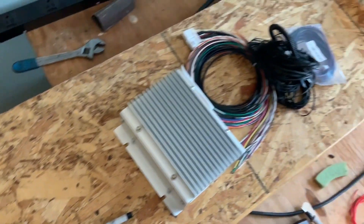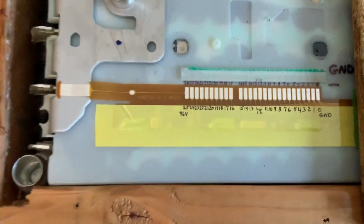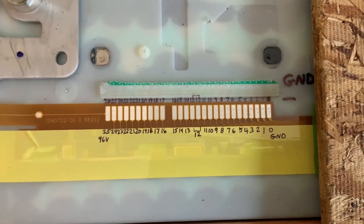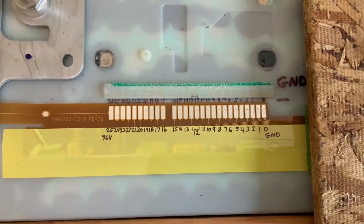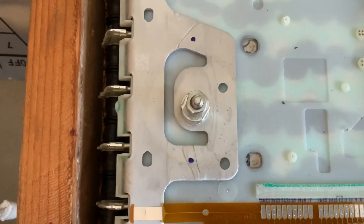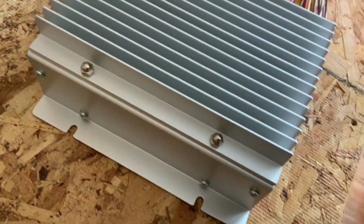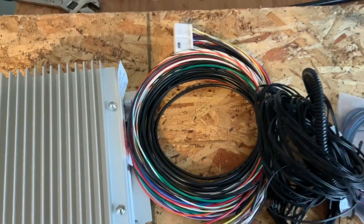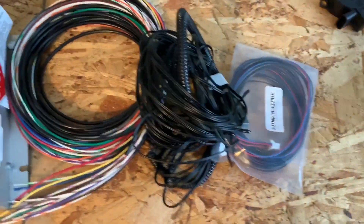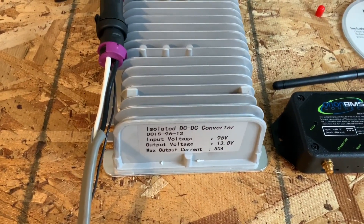This is a Tesla Model 3 battery module — it's about six foot four long, maybe a little longer with the wood on it. I'm going to share the pinouts of the battery management system. It goes from zero to 25 cells and totals 96 volts. This is the positive lead here, and the negative lead is on the other side. I'm going to be hooking that up to an Orion BMS 2, which is a modern battery management system. I have the voltage wiring harnesses, the thermal and current harness, as well as the cell taps.